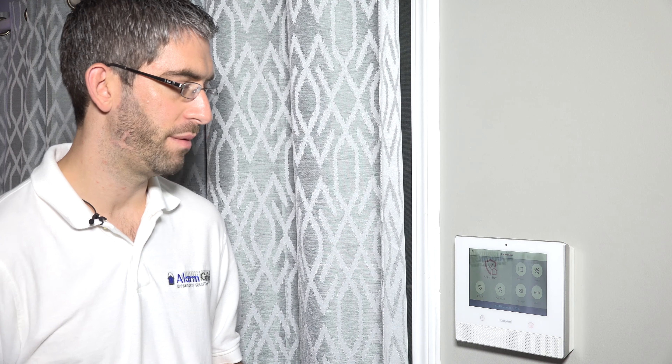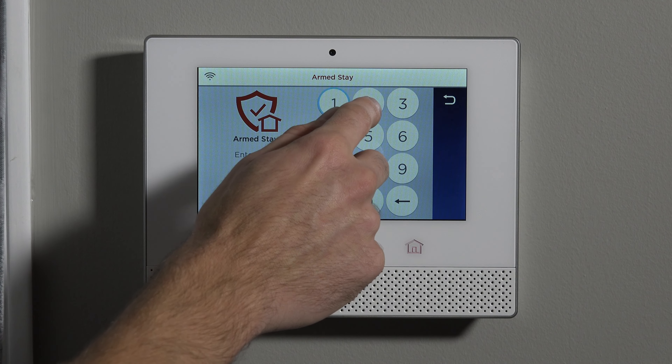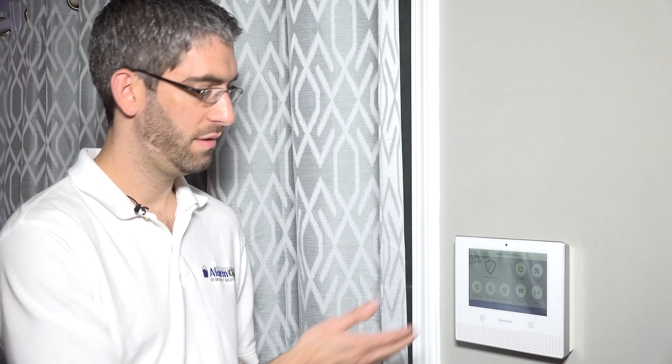Now that we know how to arm the system, let's show you how to disarm it. If you were armed to stay and no doors have been opened, and you just want to disarm so you can open a perimeter door, for instance, you hit the disarm icon and type your code — 1234, which is the default master code — and the system is back to ready to arm.